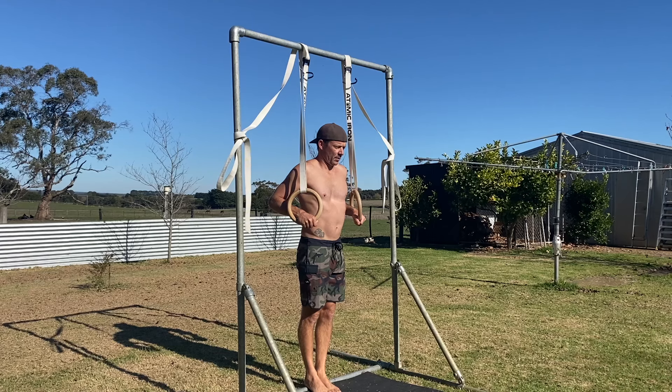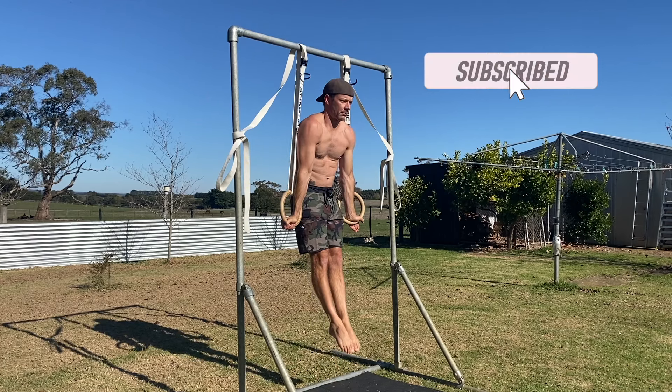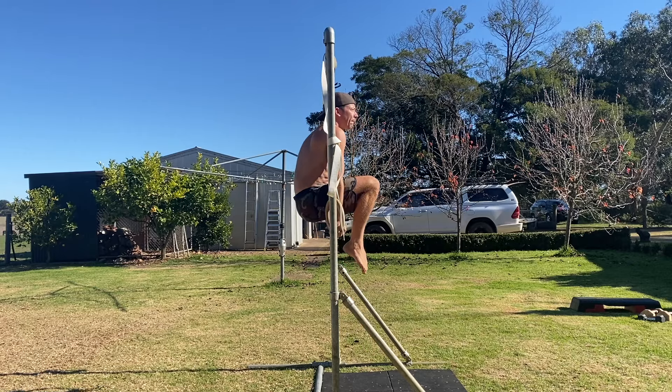To perform the full shoulder stand on the rings, start by standing directly under the rings. The ring straps should be vertical. Now jump to ring support with straight arms and make sure you're not swinging around. Then move into a tuck L-sit, focusing on bringing the heels of your feet as close to your butt as possible.